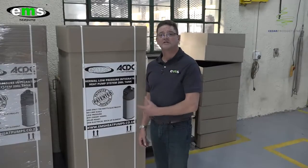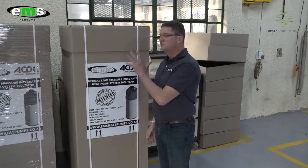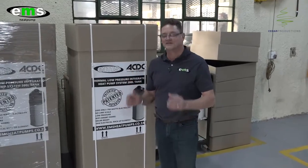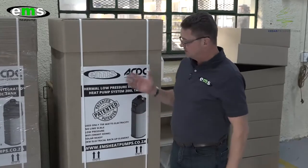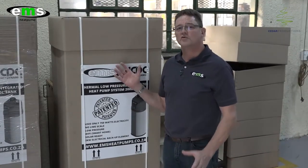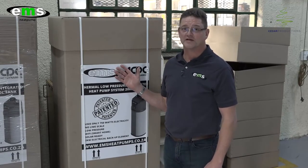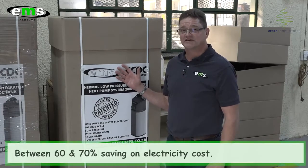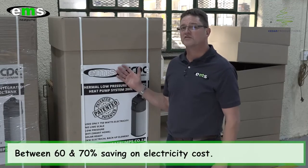Here we are at the dispatch area where the final checks have been done, the units are being boxed and packaged, and ready to go out to distributors. Now the final question: how much does the system cost? Remember, half of your electricity bill for a normal domestic house goes just towards creating hot water for the family. We cut your electricity bill by between 60% and 70%. If you do the numbers roughly, you'll be looking at around R500 saving per month.